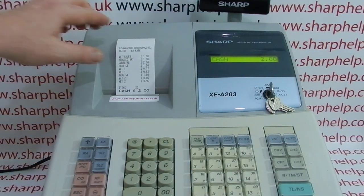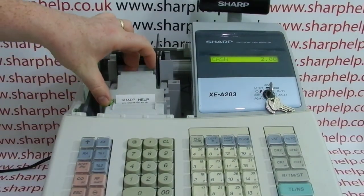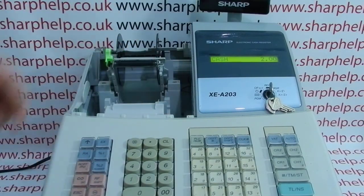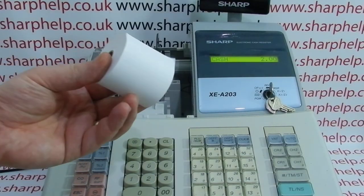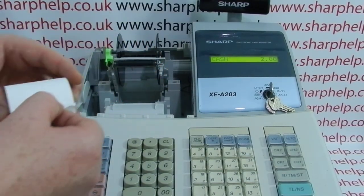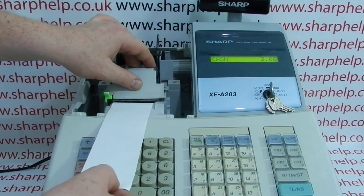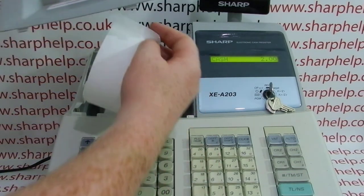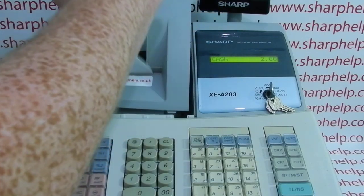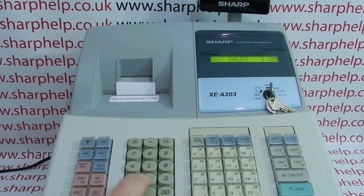If that doesn't work, you may need to load a new till roll. The process is exactly the same: lift up the platen arm, remove whatever's left of the old jammed roll, and take your new 58mm thermal till roll. Load it with the shiny side facing down, close the platen arm correctly, and the paper feeds through — you know you've done it correctly when the paper feeds back through the receipt slot. The till will now be ready to use as before.